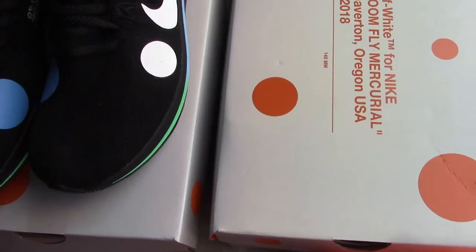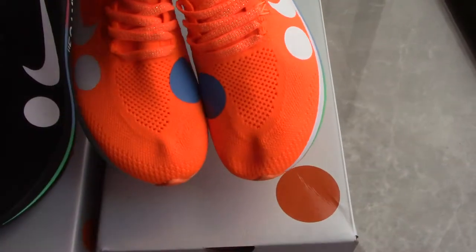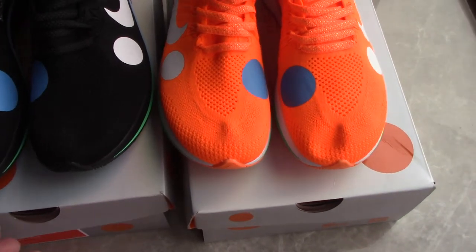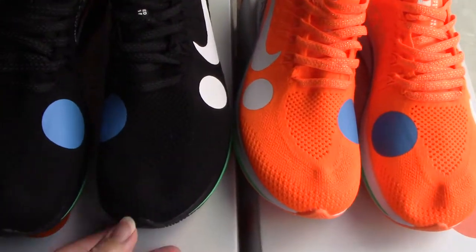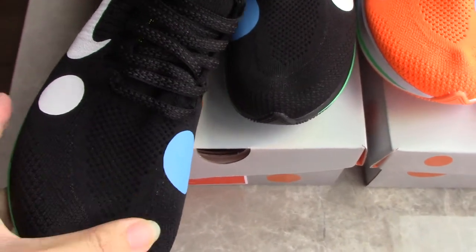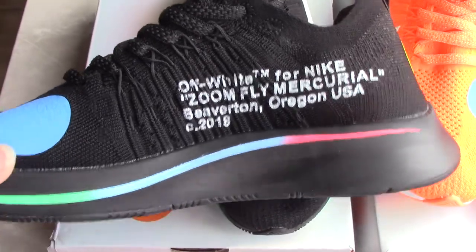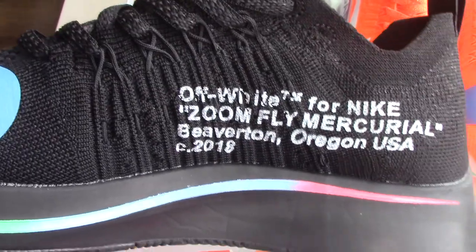Let's come to the details of the shoes. This is orange and black — which color do you like better? I think the black one may be more popular. You can check the upper — it's flyknit technology, so it's quite soft and comfortable, easy to support. You can check the inner side, and you can see the text, same as the text on the shoe boots, very clearly.